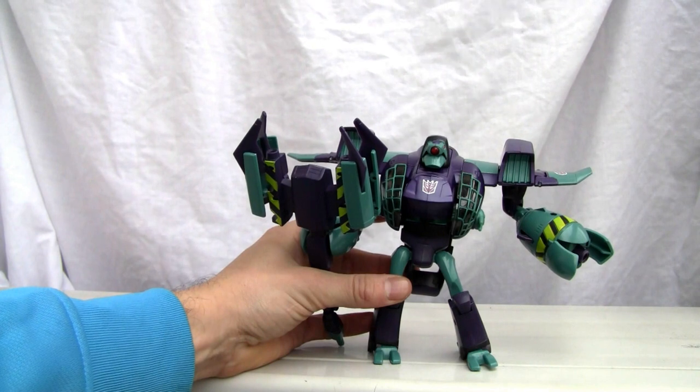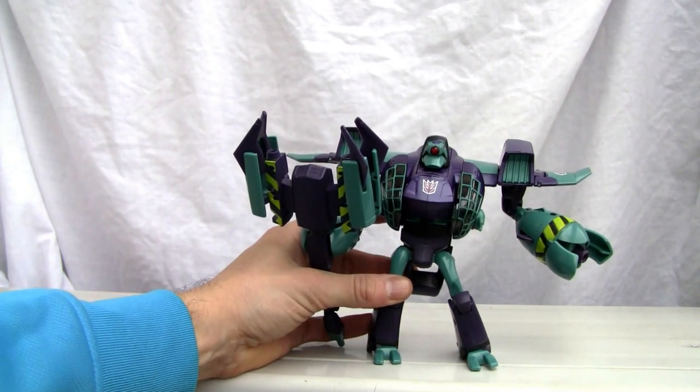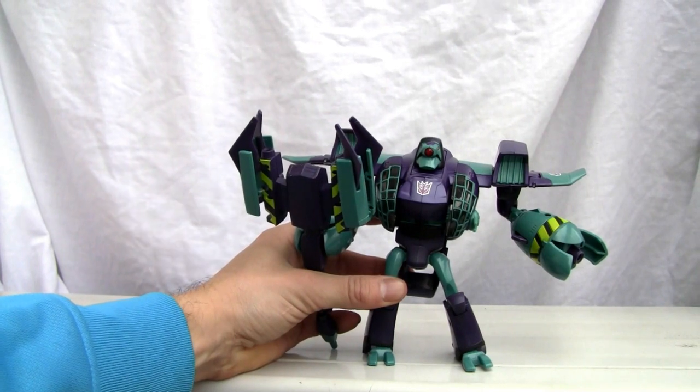I'll give him an 8 out of 10 for this robot mode — it's pretty darn good looking and much more of a display piece. Alright YouTubers, that's all I've got, and I'll catch you all next time.